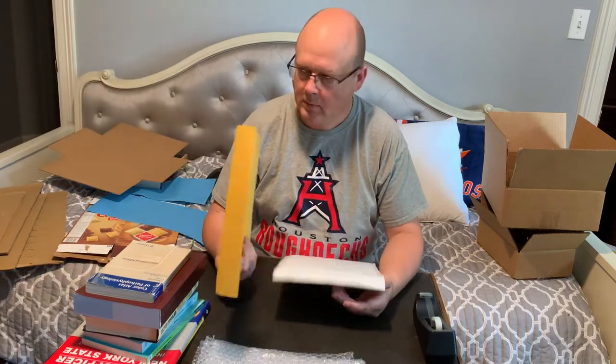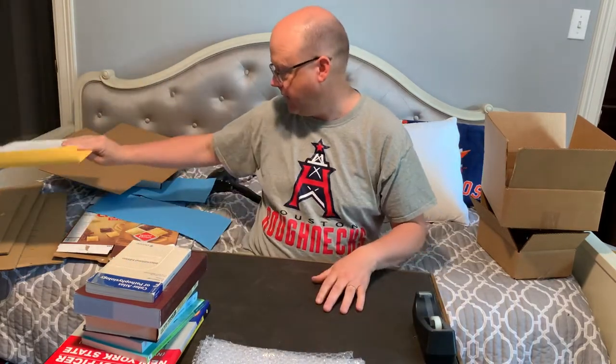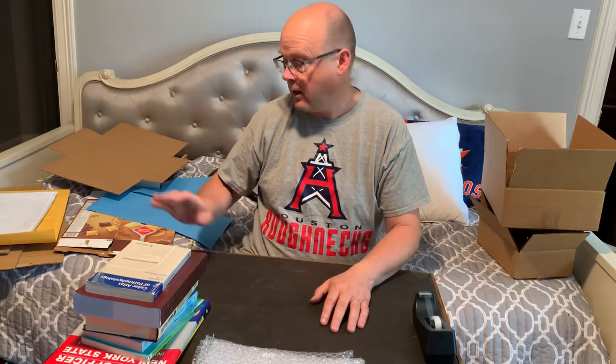A couple of bubble mailers that I use a lot — I have an 11x14 and a 9x11 on hand. When thinking about which one to use, a couple of things: obviously size is the first thing, but also value and collectability. If somebody's buying something collectible, even if it's not valuable, I want it to get there in good shape. So I'll always put it in a box if it's collectible or valuable. If it's a smaller paperback guide or a smaller fiction book that somebody's just going to read or mark up, I'm not too worried about it showing up in perfect condition — although the bubble mailers do a good job.